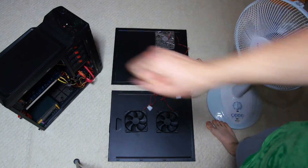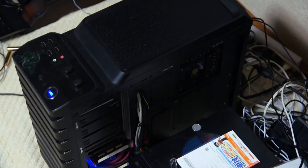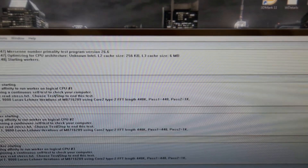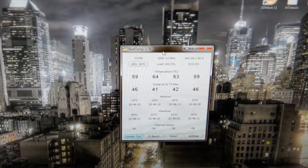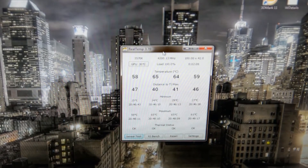First up we have the naked case — let's put it to the test. We're going to run Prime 95 at maximum heat for five minutes and let Real Temp report our temperatures. So let's just leave this going for five minutes and then report back with the maximum temperatures.